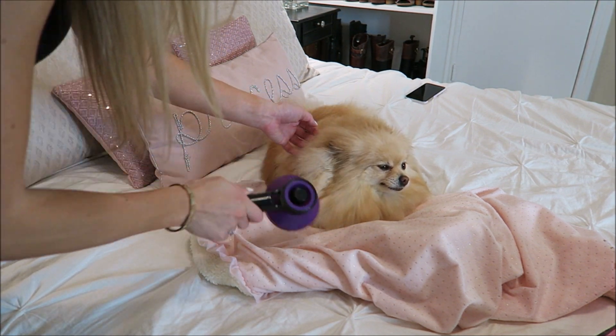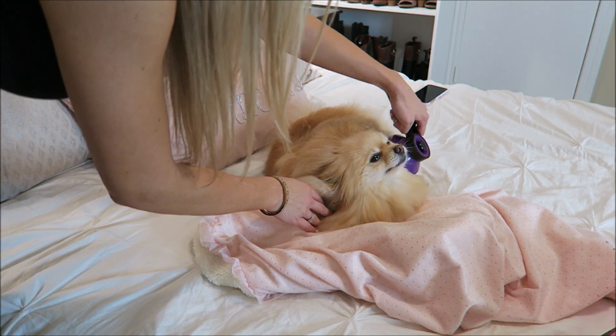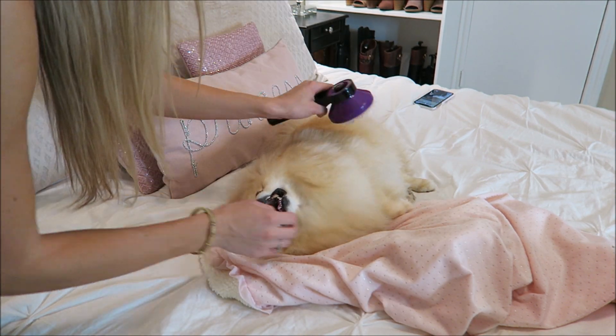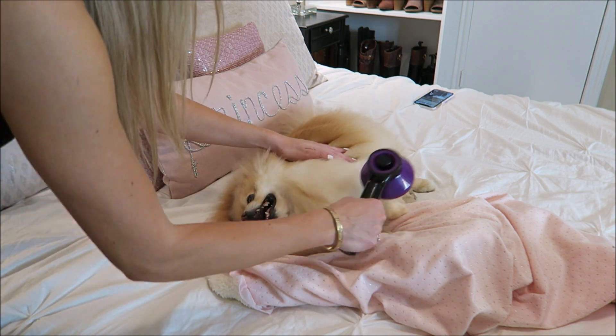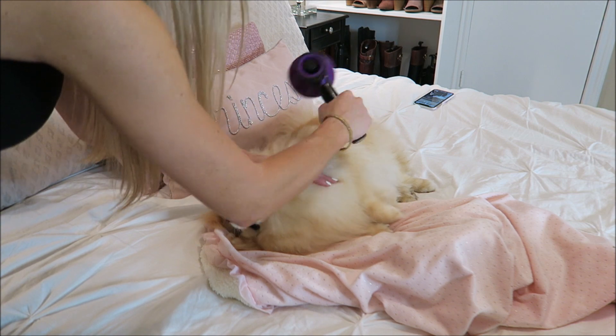Just touching her out before a big show, you know. Oh my gosh, you look so gorgeous. So fluffy. So fabulous. Amazing doll. You look amazing.